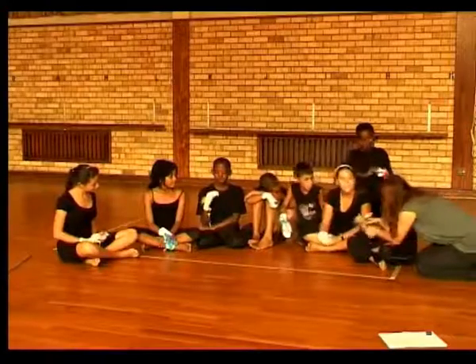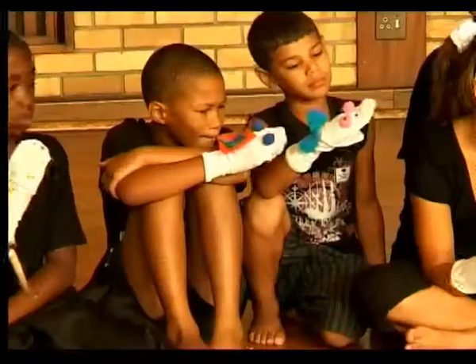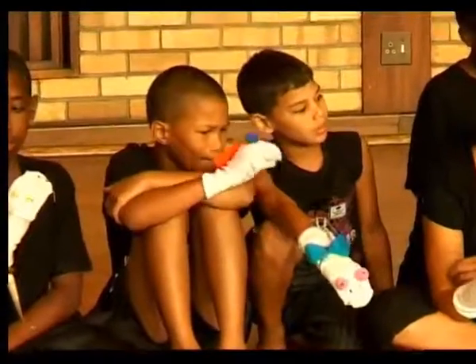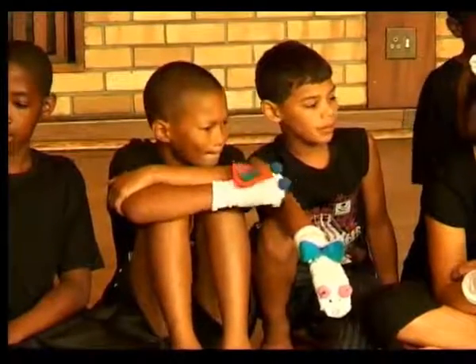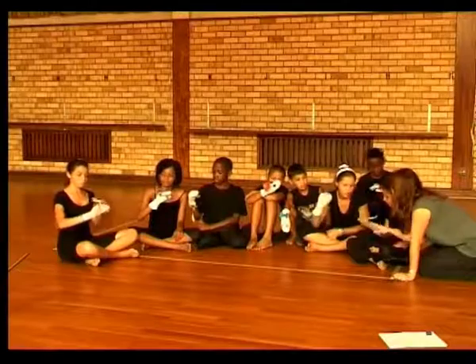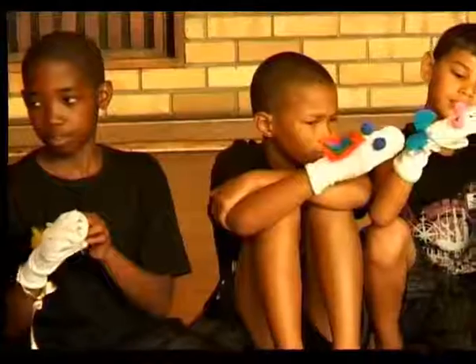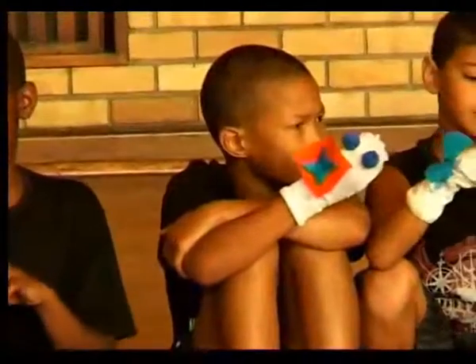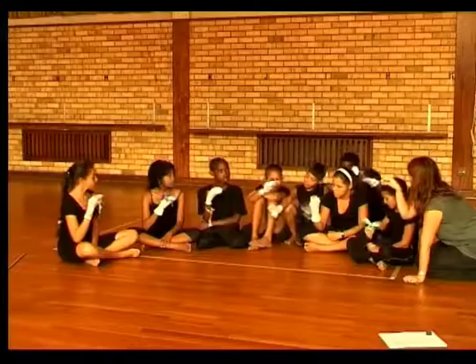When you're working with a sock puppet, it's often good to use the heel, because the heel's right there. Get your thumb into the heel if you can — that gives you a little bit more space to work with the mouth. Just find the heel and get more into the mouth, so you've got more space there. Now your puppet can be more expressive because you've got more of your hand to use.